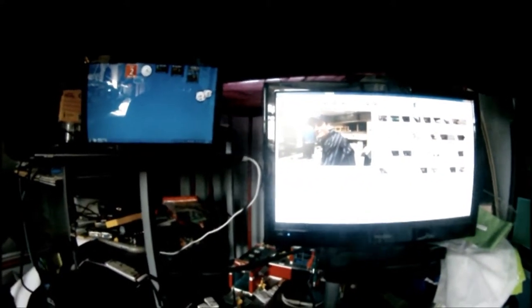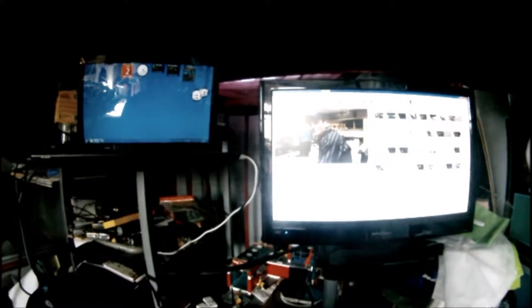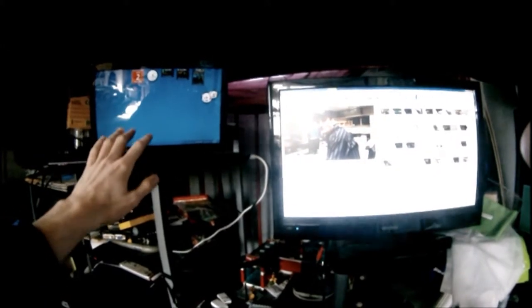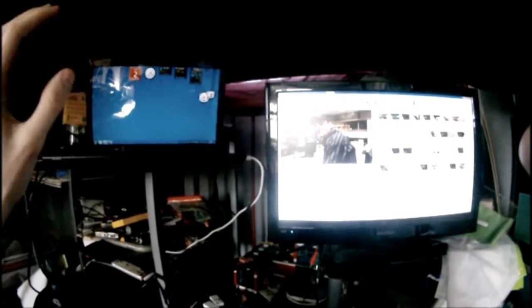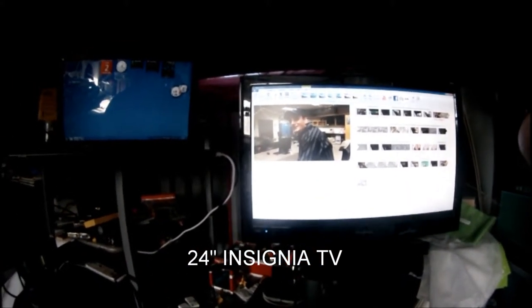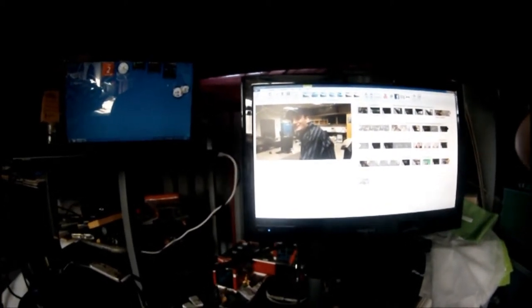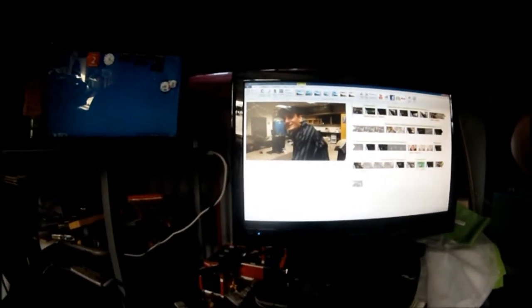Okay everybody, so I have the camera pointing at my setup for my video setup. What we got is my Acer laptop that I do my main stuff on — it's my everyday use laptop. So then I got my secondary screen. I like to do a dual screen setup. I'm a one-type person. So let's get a little bit close up.